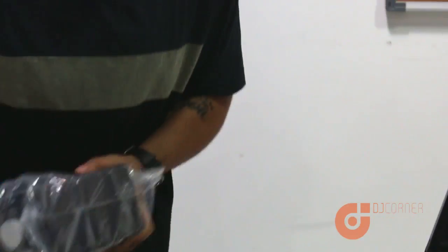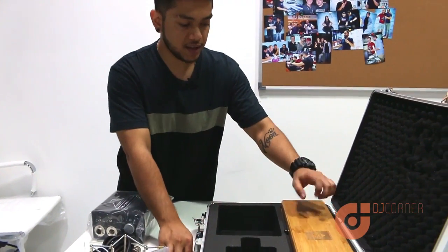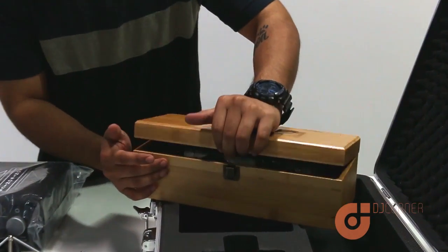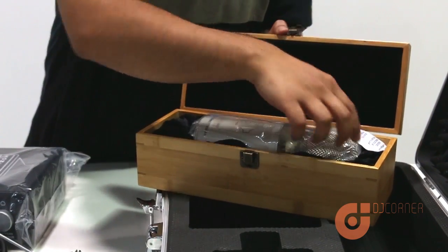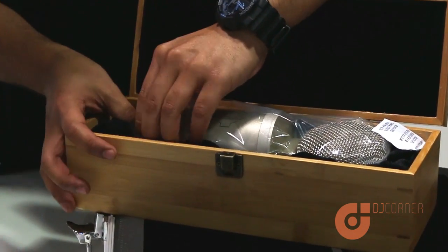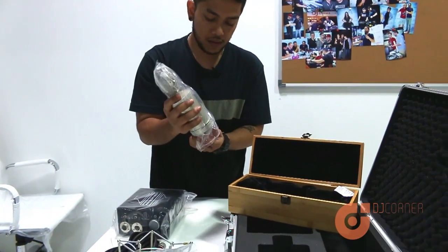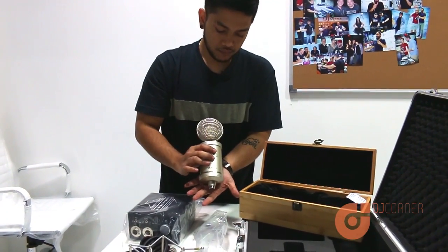Now the microphone itself is in this really cool, really vintage-looking wooden box. The thing about condenser mics is that they're very delicate, so you have to be really careful handling them.